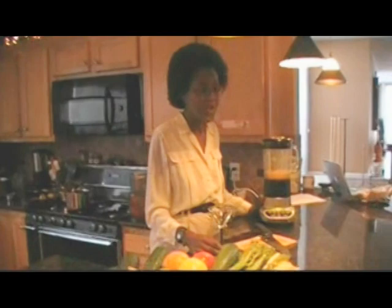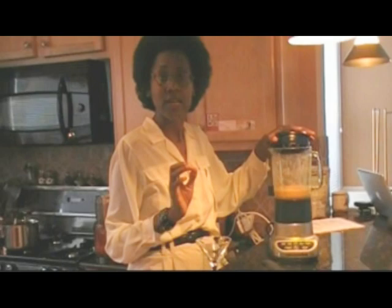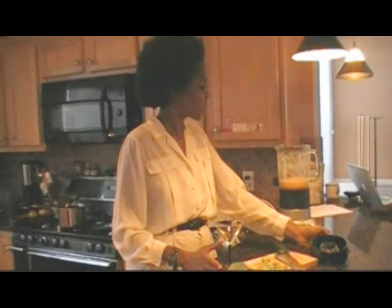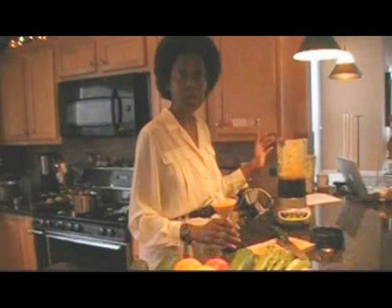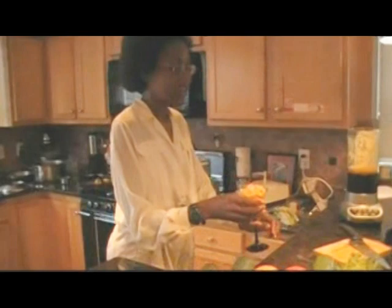That looks pretty good — it's about done. Now, some people wonder about the bananas: do they turn brown in the freezer? It turns out that as the bananas freeze, sometimes they can turn brown if you leave them in the freezer for a long time. But this does not diminish the flavor at all, and you can still use bananas that have been in the freezer for a while. We're going to pour this in here. Depending on how frozen your banana is and how cold your orange is, sometimes it pours and sometimes it's thick. Usually you make this while cooking dinner, put it in the freezer to chill, and when dessert time comes around it's all ready to eat.